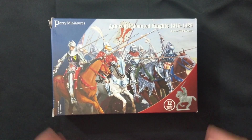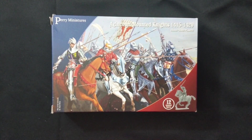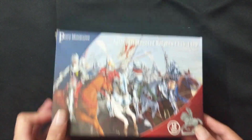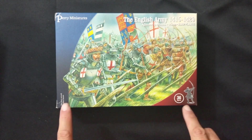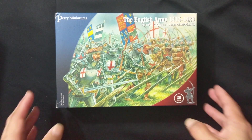I haven't decided whether to split the mounted knights evenly between English and French just yet — I could make two smaller squadrons. But based on the next box I'm going to show you, I'll likely use these mostly for the French. So let's bring up the last Perry box, which is the English Army 1415 to 1429. A lot of these sprues will be very similar to the Agincourt Foot Knights, just adding more options as I build these armies.